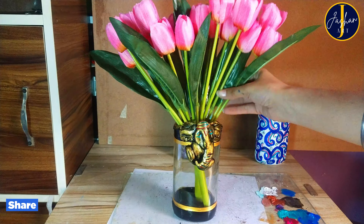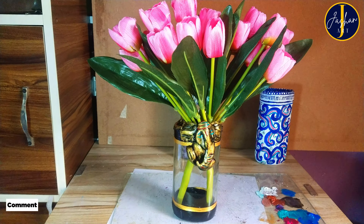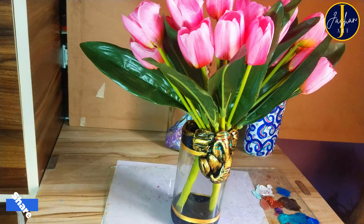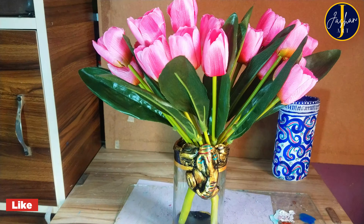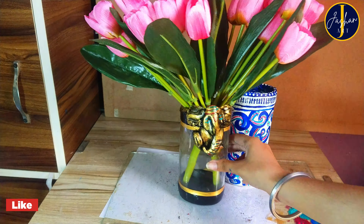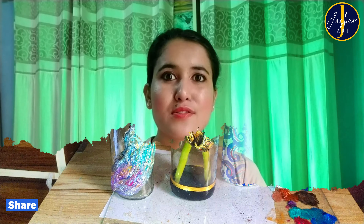Last but not least, the Ganesha flower vase — I think this is my favorite because I love the golden and black combination. Out of all three, which one is your favorite? Let me know in the comments. I'm in love with all three but especially this Ganesha flower vase.